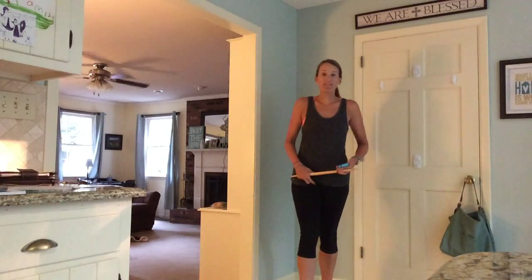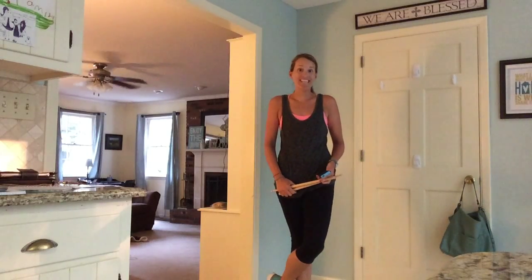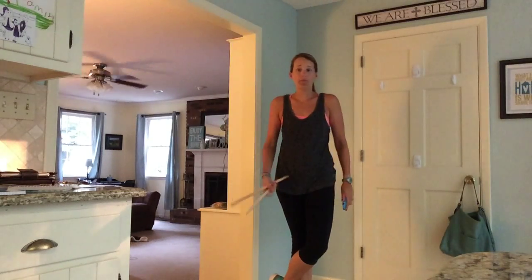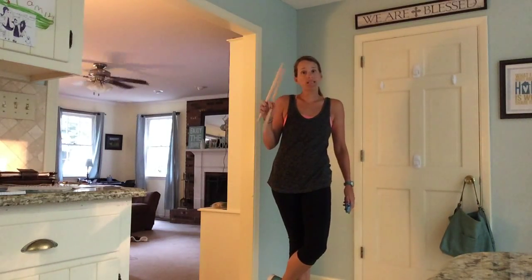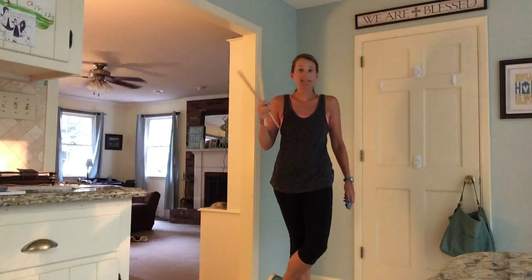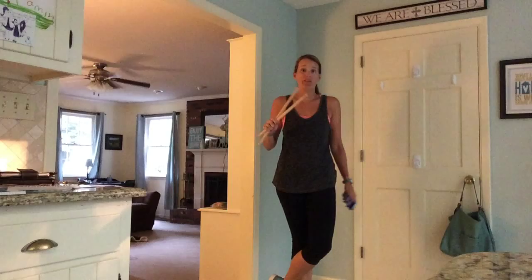Hey guys, it's Kira from Wellness Witness. I'm here with your Workout Wednesday, and today it's a leg burnout to the song 'Brother' by Need to Breathe. I'm using some drumsticks — you can use these if you want. You can use kitchen spoons, paint sticks, or you can do it without them. It's totally fine.